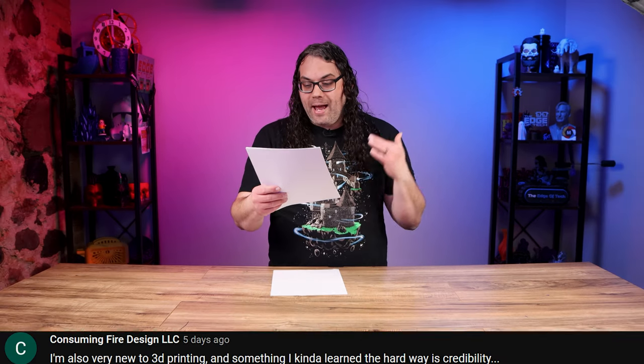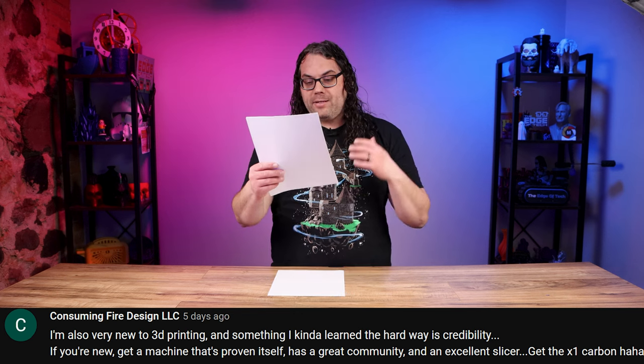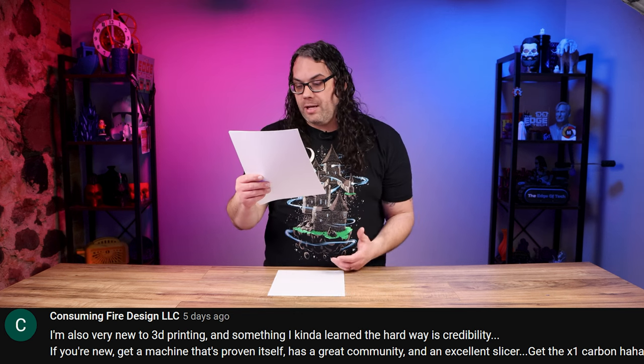Next we have consuming fire and design. They say they're also very new into 3D printing and something they kind of learned the hard way is credibility. If you're new, get a machine that's proven itself, has a great community, and an excellent slicer. I agree — we all want the newest shiniest thing, the brand new printer, the fastest printer, whatever it is. But you definitely want to look into the company you're gonna buy from and make sure they're credible.